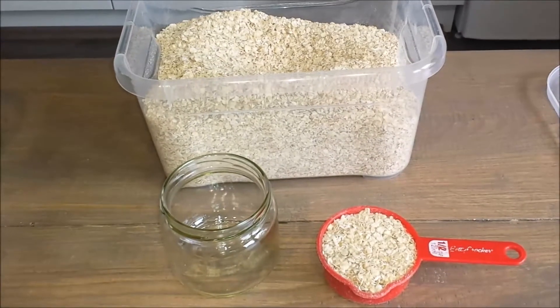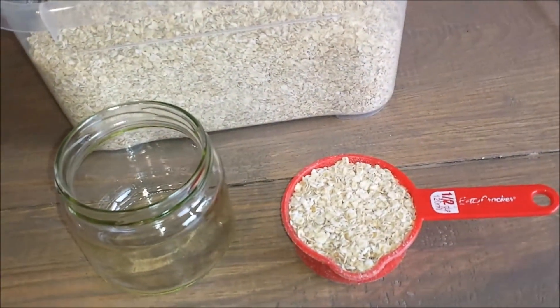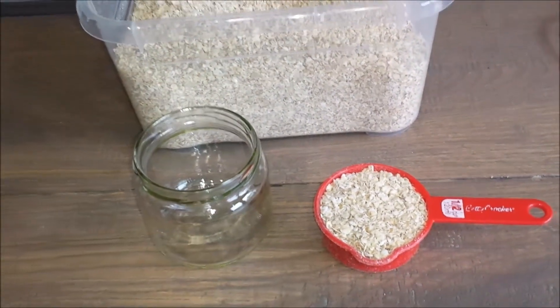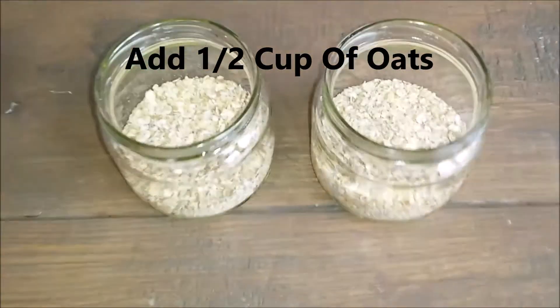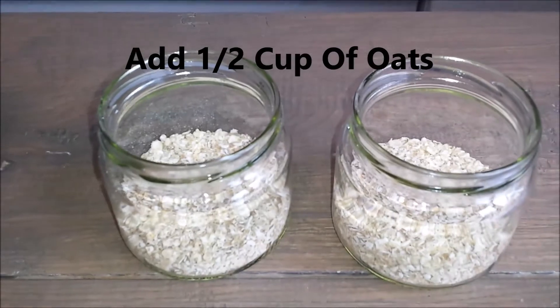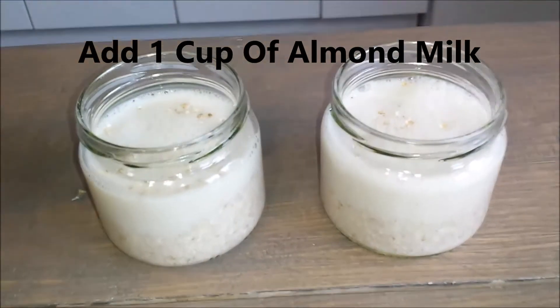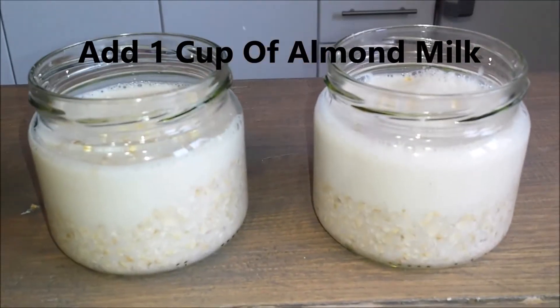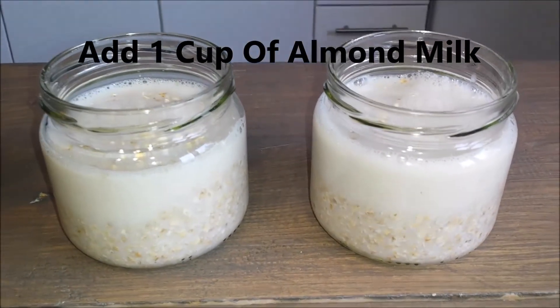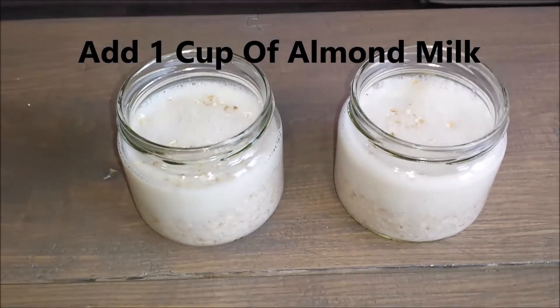For my overnight oats I will be adding half a cup of oats and one cup of almond milk to each jar. I already added the dried oats and I'm adding my almond milk right now. I've gone ahead and added one cup of almond milk, as you could see. Now I'm going to go ahead and stir this.